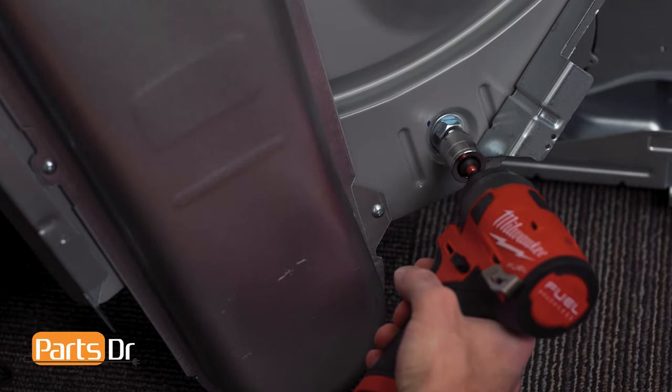To reinstall the top cover, make sure the rear of it — noted by the gray pieces — is facing the rear of the dryer. Align the top cover guides to the opening in the top cover, then continue to push forward until it locks back in place. Next, reinstall the two screws.